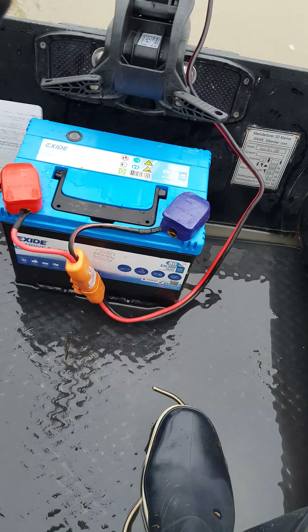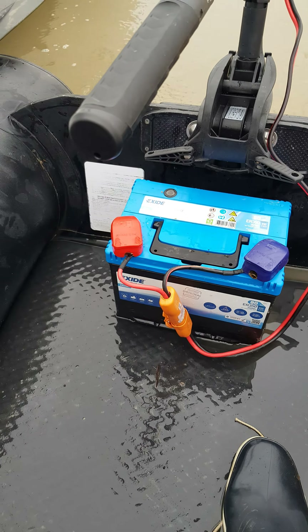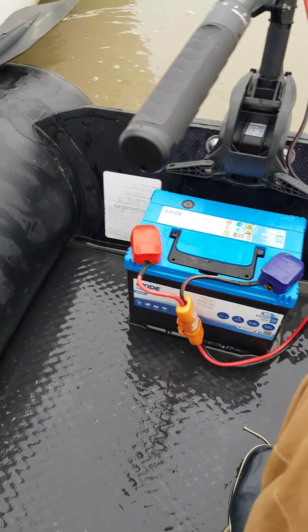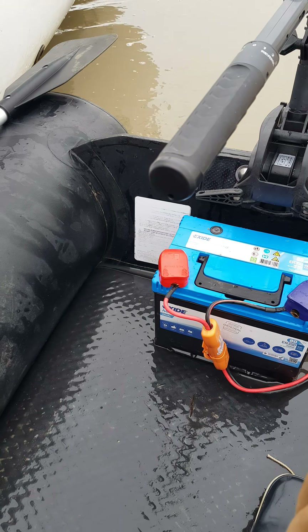You charge this little battery here with a pair of decent sized jump leads. Obviously the batteries have to be charging when you do that, otherwise you'll just send the current the wrong way. And so far so good.